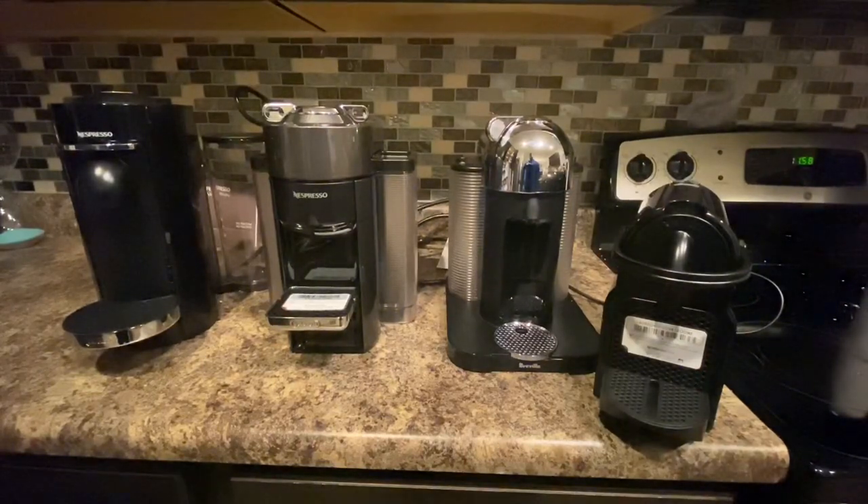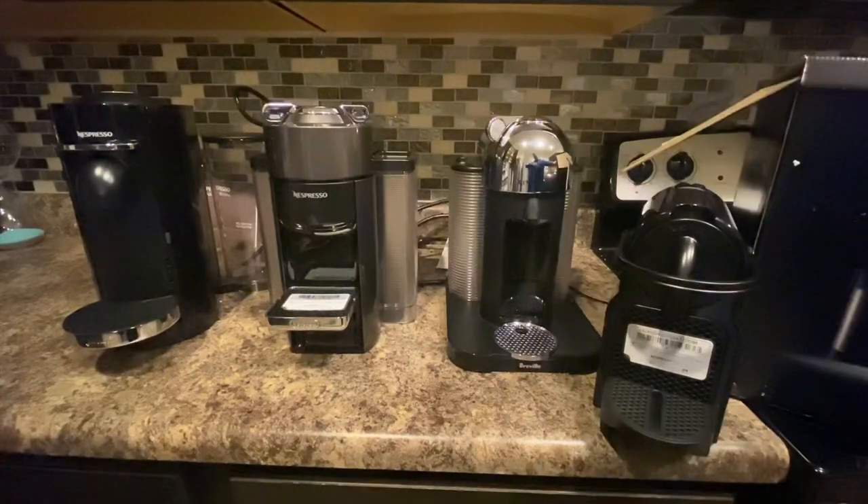Hey everybody, how you doing tonight? Got a different video for you. As you know, I do a lot of Amazon returns and pallets, and I got a ton of Nespresso machines on some pallets — lots of different brand names, lots of different models, different pods, all kinds of things. So before I boxed them off and sell them, I thought I'd make a quick video and show you four different models and how they work.